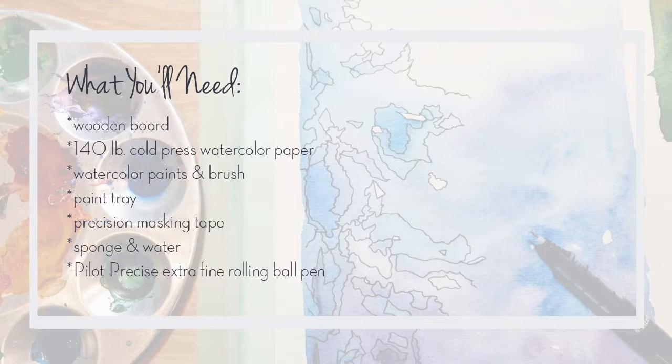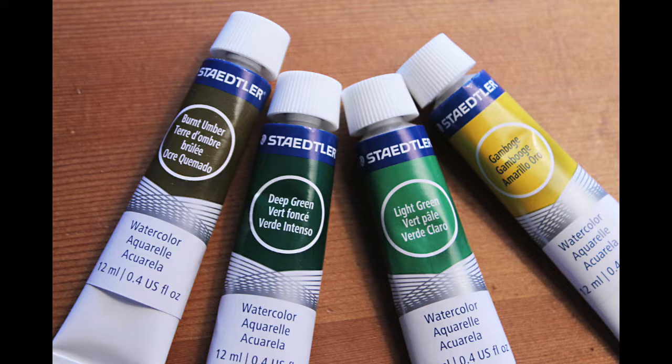You'll need a wooden board, watercolor paper, paints and brush, a paint tray, precision masking tape, sponge and water, and I used a Pilot Precise Rolling Ball pen. For the colors I chose Burnt Umber, Deep Green, Light Green, and Gamboge.